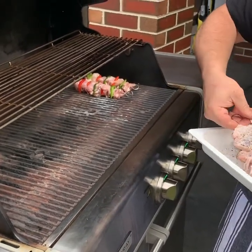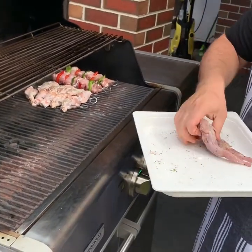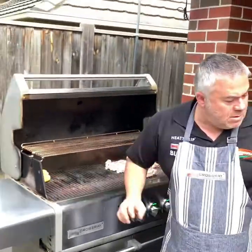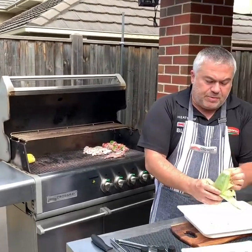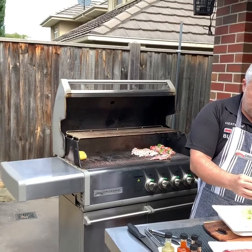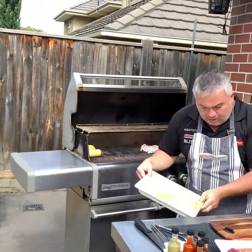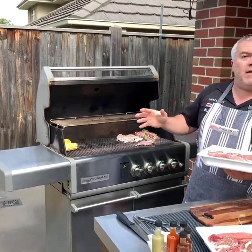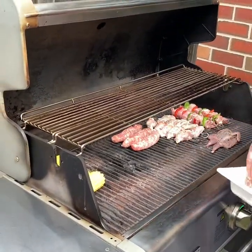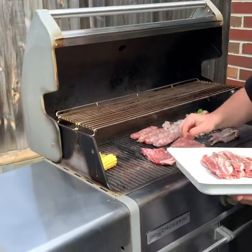We'll grab our wingettes, our drumettes, and the beautiful quail — put that at the front. We'll then grab our corn, quickly break it up and put it up the back. Next, let's look at our sausages and pork — that's what's going to take the second longest time to cook. We'll put our sausages up the back and our pork steaks just here.